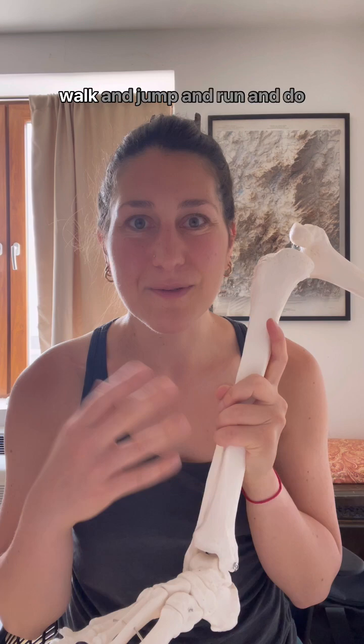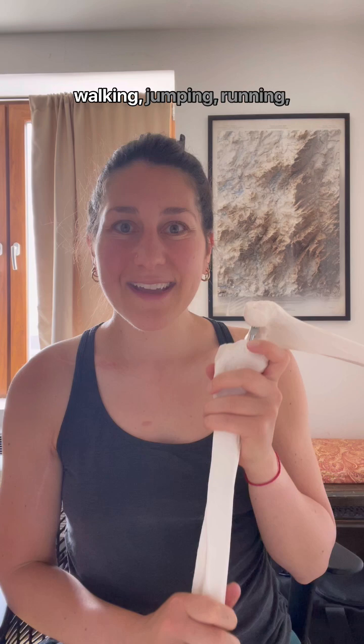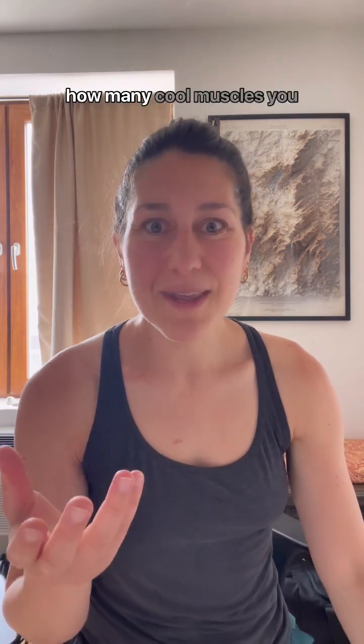That's 29 total muscles helping you move your ankle and support the whole weight of your body as you walk, jump, run, and do all the other things you like to do on your feet. So next time you're out walking, jumping, running, or exercising, just think about how many cool muscles you have that are supporting you.